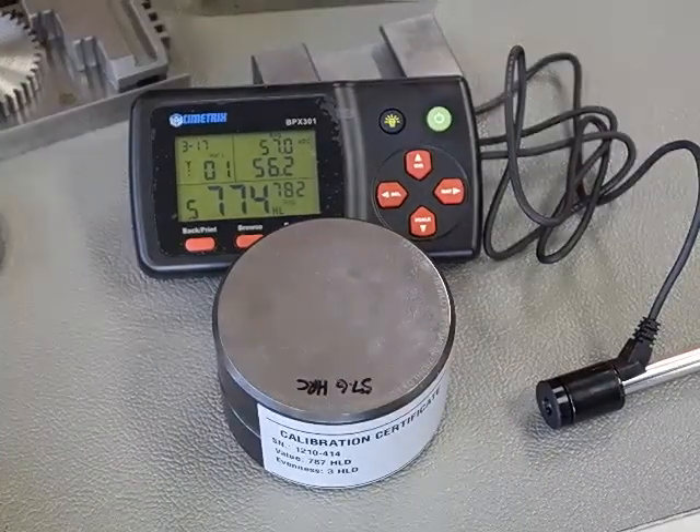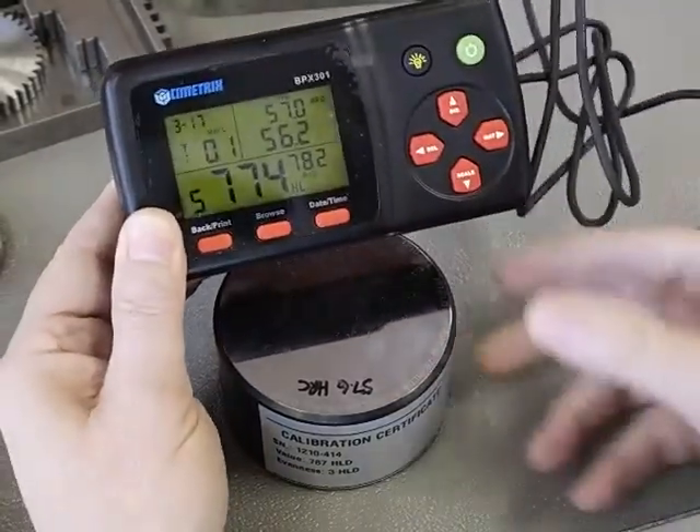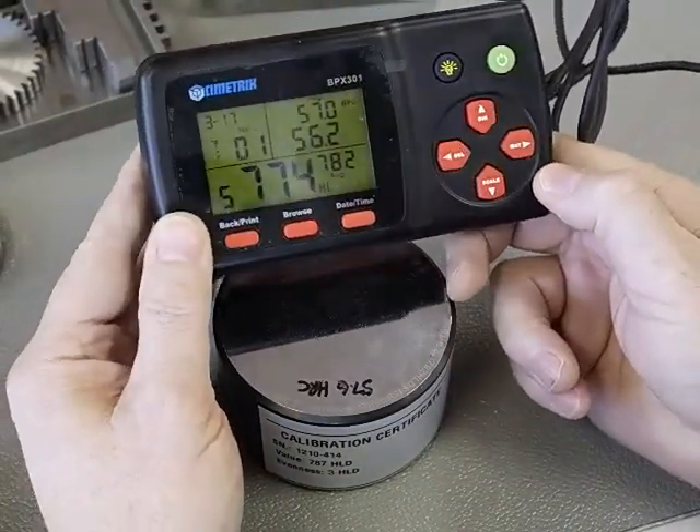Today we're going to be showing how to calibrate the BPX 301 Hardness Tester. I already have the device powered on and you can see the display has some readings on it.